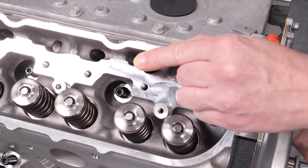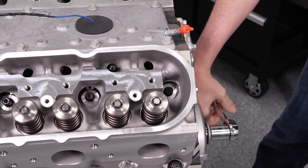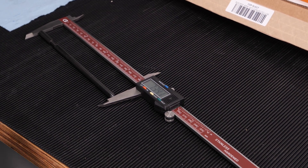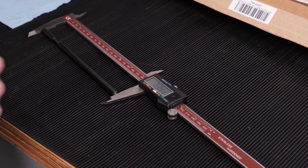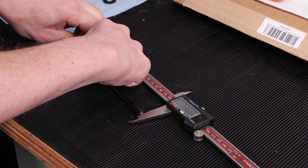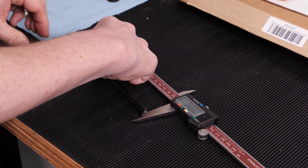That is what is going to push our pushrod up. Give it a few more cranks just to make sure it's on the base circle, and now we can grab our rockers and start fitting them. We know that our pushrods are going to be a minimum 7.400 inches long, and probably more likely something around 7.500, so just to get to a starting point we're going to go ahead and expand it out so we hit roughly 7.400.